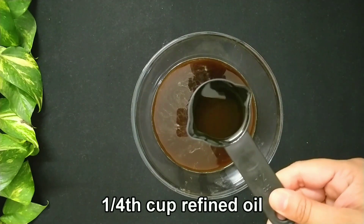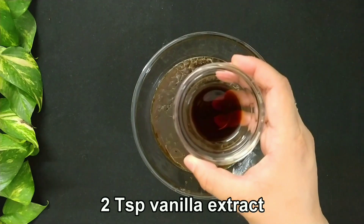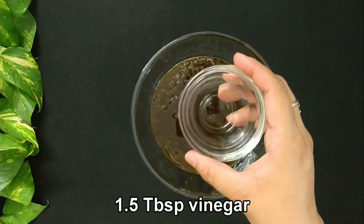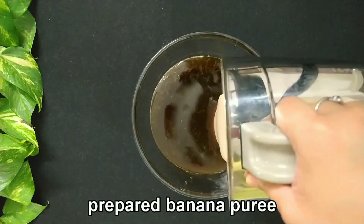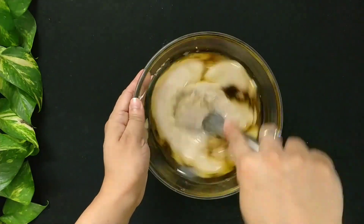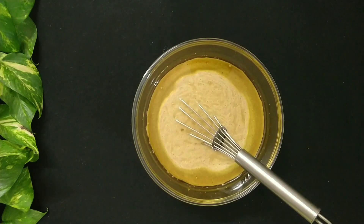Add 1 fourth cup of refined oil, 2 teaspoons of vanilla extract, 1 and a half tablespoon of vinegar, and the prepared banana puree. Mix it well. The liquid mixture is ready.